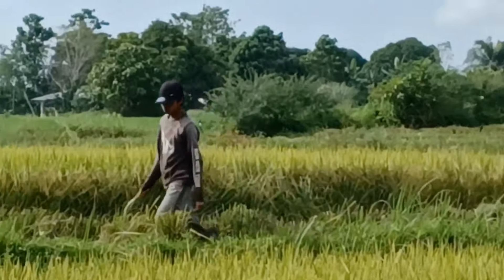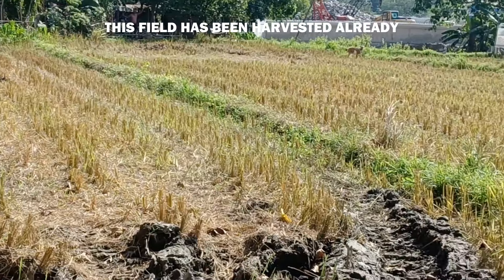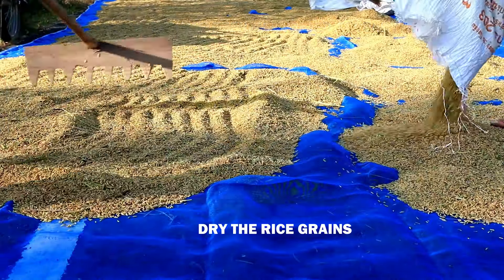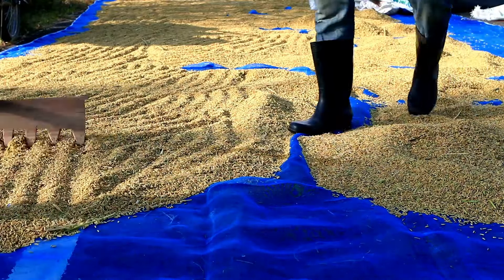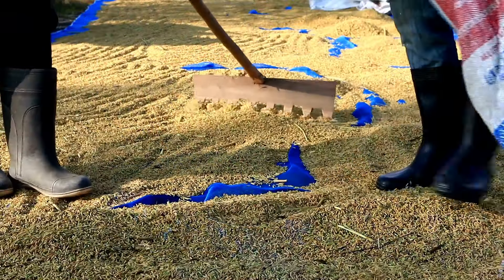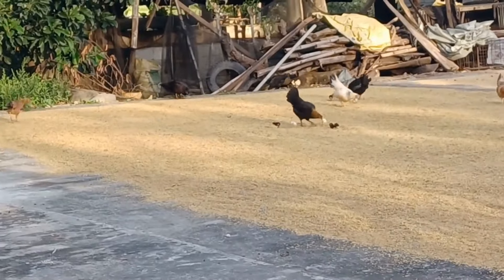Just remember: on that last month, the rice doesn't need to be so wet, but the first two months water is important. So here we've harvested it, but we're not done yet — we need to dry the rice grains. It's spread out and it takes about two days typically to dry rice here in the Philippines. The sun is very hot, and if there's no interruption of rain, it takes about two days to dry.